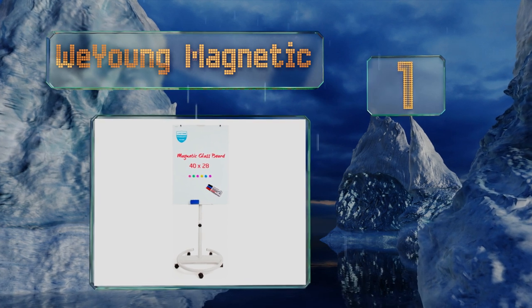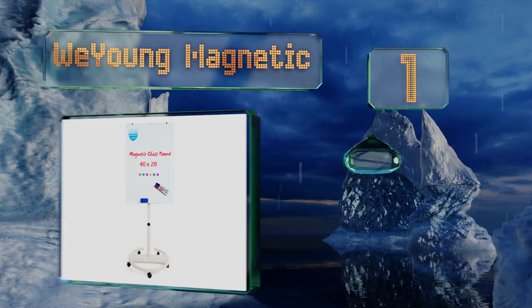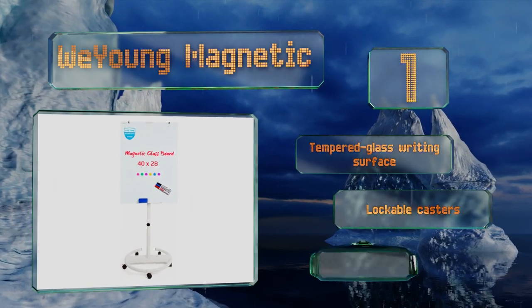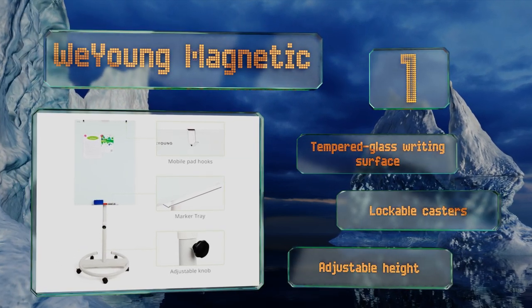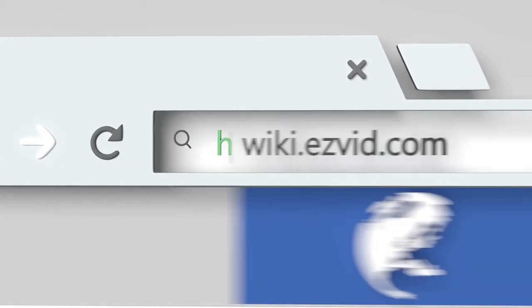Coming in at number one on our list, the professional-looking Wee Young Magnetic glides smoothly around the room on five wheels attached to a circular base, making it both portable and well balanced. It's got hooks from which to hang a hole-punch document so your pad will stay securely in place. It features a tempered glass writing surface, lockable casters, and an adjustable height.